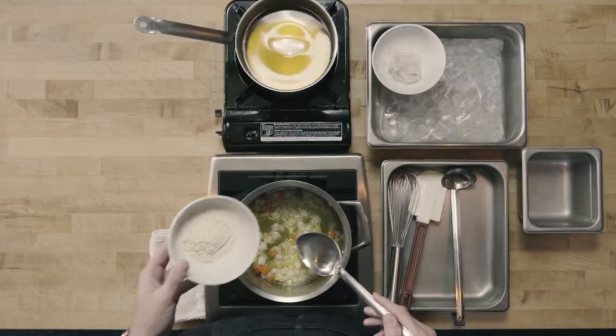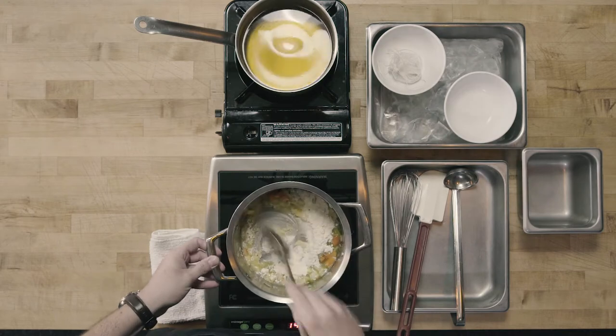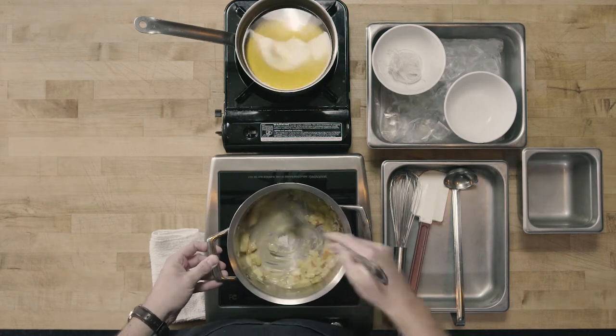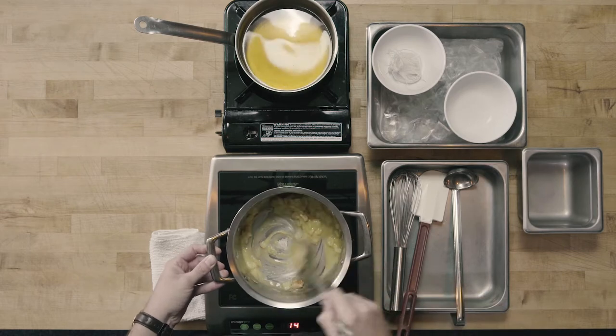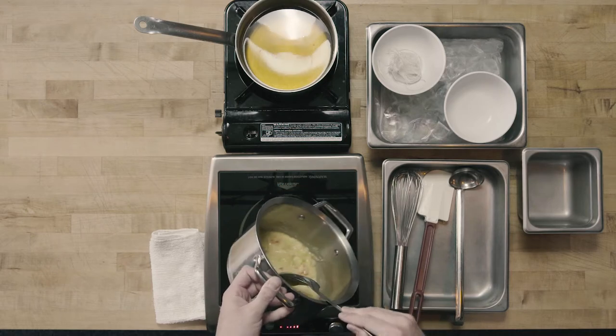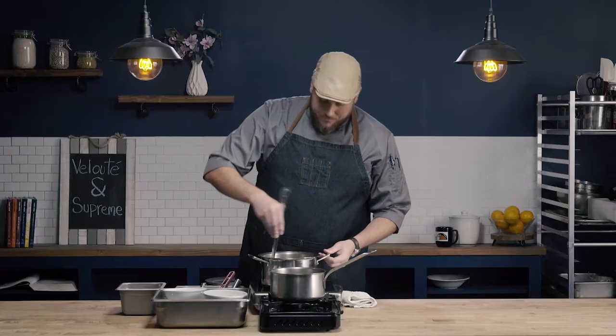The next step is I'm going to add my flour to my butter here to make a roux. Once I add my flour in, it's going to be important that I stir it and make sure that we don't have any lumps as our roux begins to form. I added my flour, I quickly stir it, and you can see I have a nice smooth roux, with the only lumps being the vegetables that are going to continue to cook along with our roux.